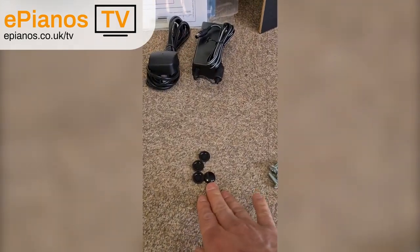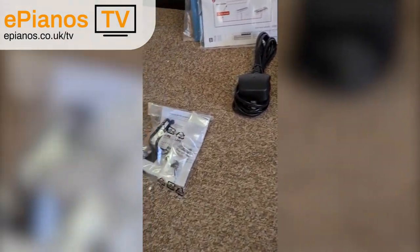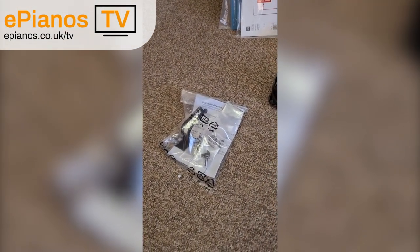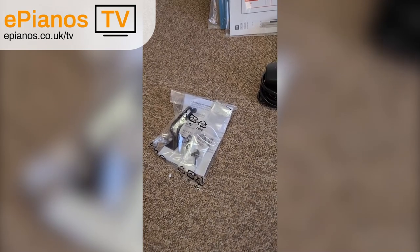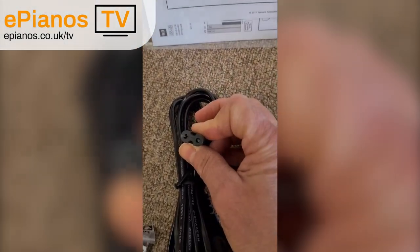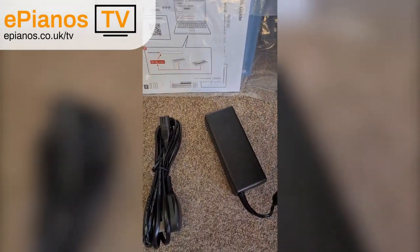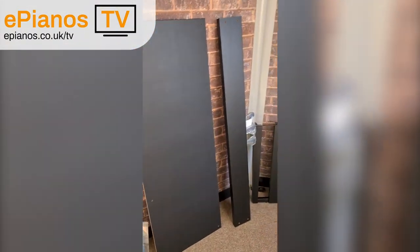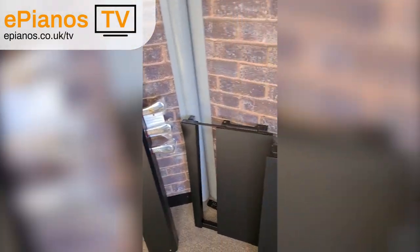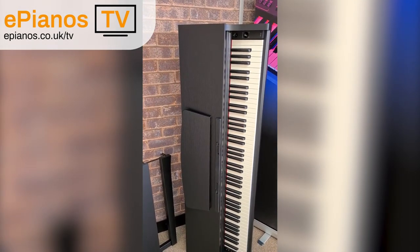And then we've got the two small ones that just hold the backboard at the top, and the four caps to cover the silver screws up so when they're on show you don't see bright silver screws. We've got a headphone hook to hang headphones from under the instrument — they don't come with it, but the hook is included. The main power supply and the figure-of-eight cable goes into the power supply, 16-volt, and that goes into the instrument. Then we get our books, the backboard, the pedal board, the two side pieces, and the main instrument.